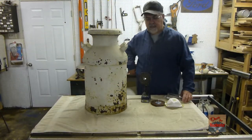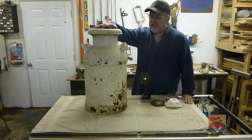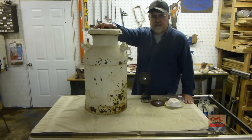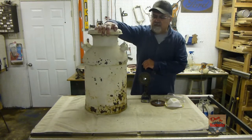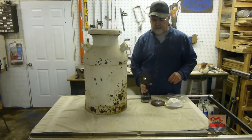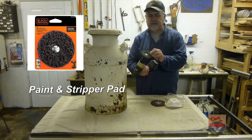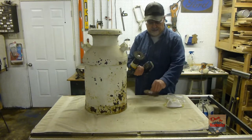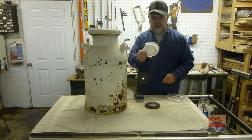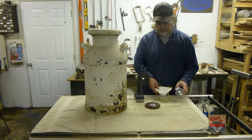Hi guys, my name is Dave, welcome back to my channel. Today I'm gonna take this old milk can from my grandfather's house — me and my mom painted it up years ago and it's been sitting outside on our front porch. As you can see it's got rust, so let's refinish it and make it look better. I'm gonna use a drill with this pad you can buy at Home Depot or Walmart. I've got something to protect us from breathing and some goggles. Let's get started.